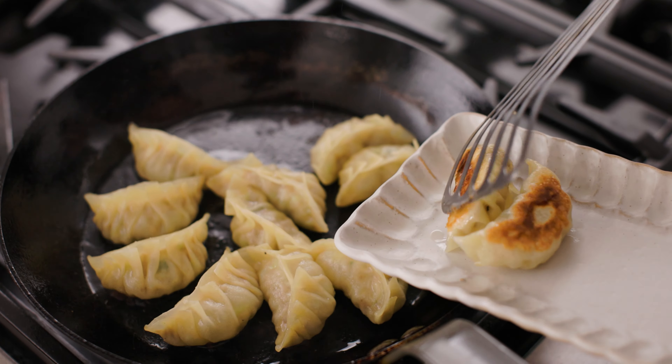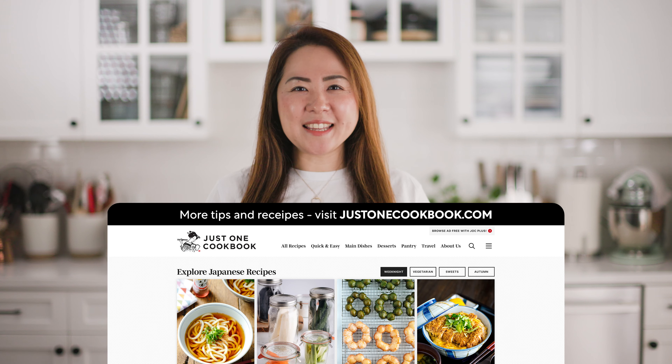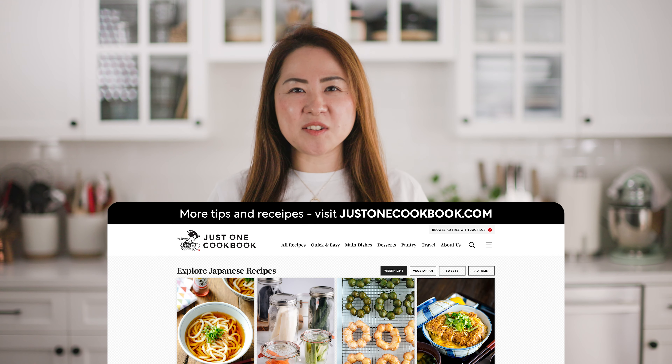I usually double or triple the recipe and freeze the extra for later use. Find more cooking tips on the website and look for the link in the description box below. Now let's get started.